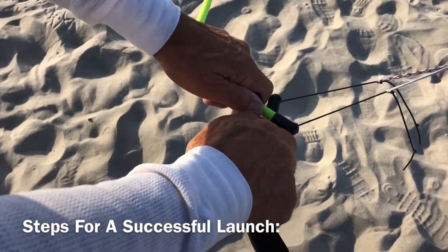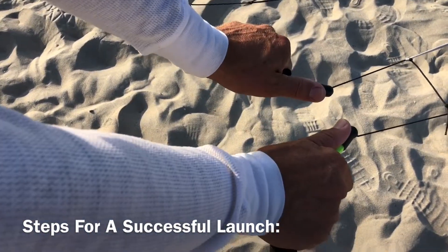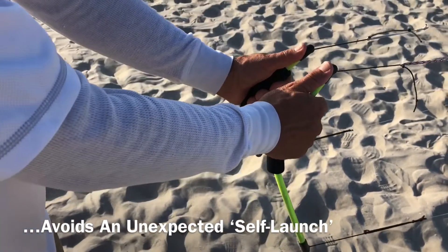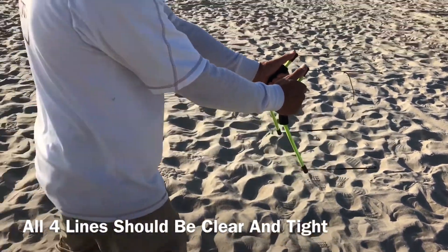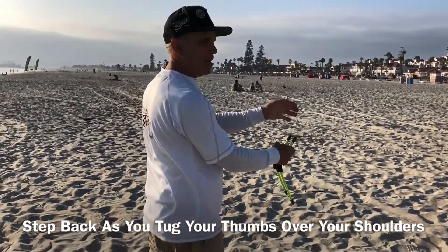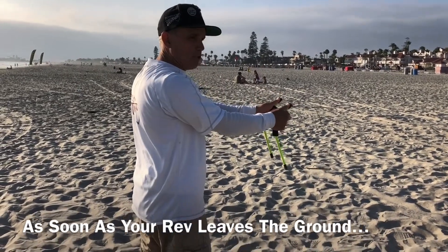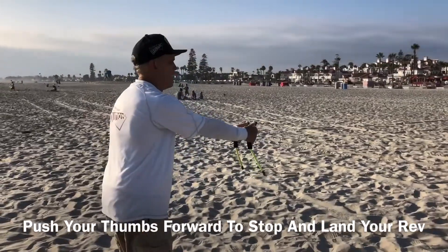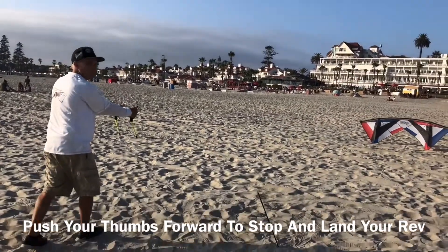Now the steps for a successful launch. Pick your handles up off the ground. Keep forward thumb pressure to keep your rev from self-launching. Step back, make sure all four lines are clear and all four lines are tight. As you take a step back, launch your thumbs back over your shoulders — this will cause your rev to fly up. The minute your rev leaves the ground, push those thumbs forward, stop it, and back it back down. It looks like this: step back, launch, stop, back it back down.